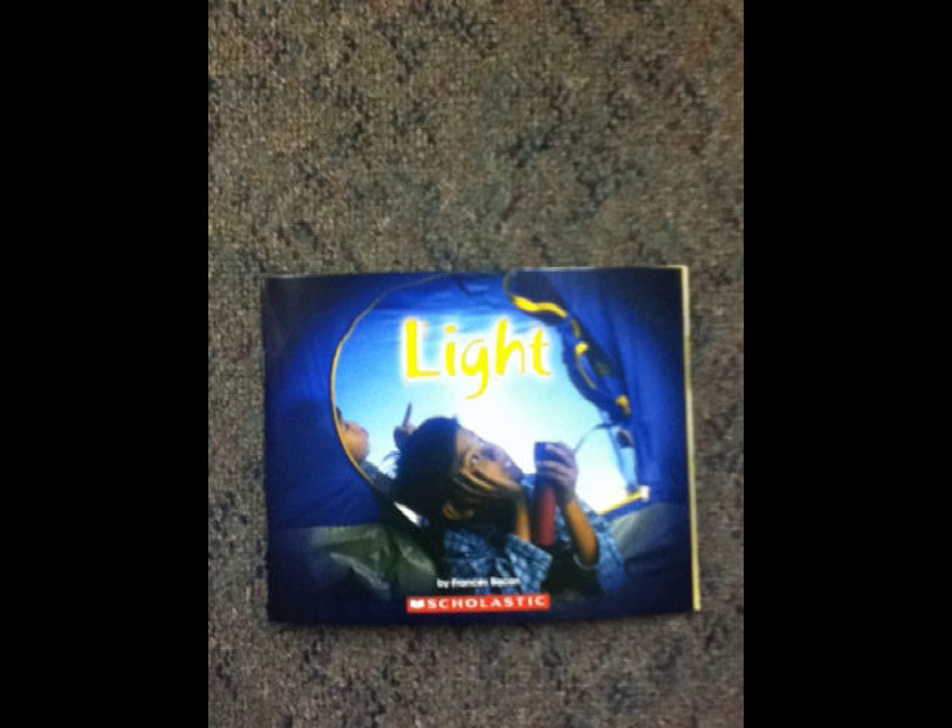The sun gives us both light and warmth. Without the sun's energy, Earth would be cold and dark. Plants could not grow and life on Earth would not exist. Did you know light is the fastest thing in the universe? It travels through space at nearly 186,300 miles per second.